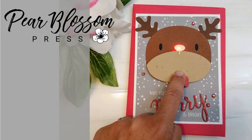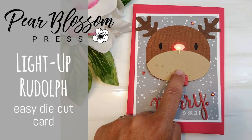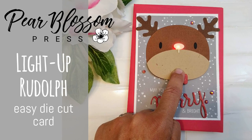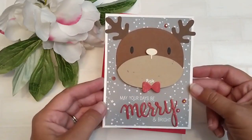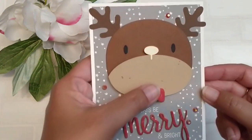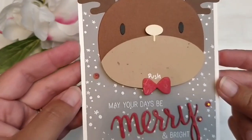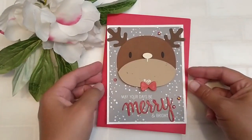Hey crafty friends, it's Amanda with Pear Blossom Press. I know you've heard of Secret Santa, but have you ever heard of a Secret Rudolph? Today's card is a really fun little light-up card. It starts out looking like a regular reindeer, but when you press the button, his nose turns red and he becomes Rudolph — Secret Rudolph.